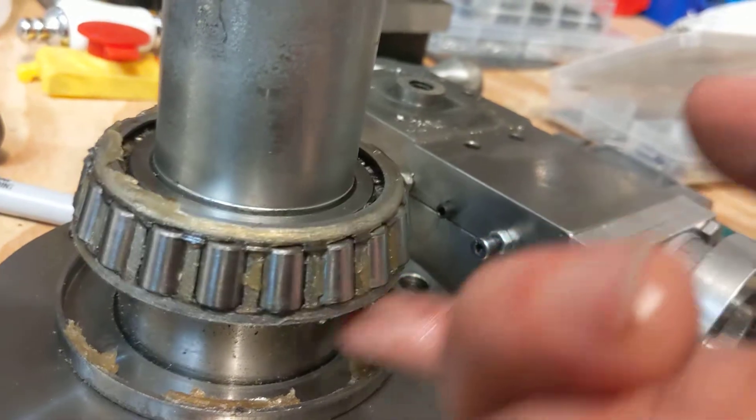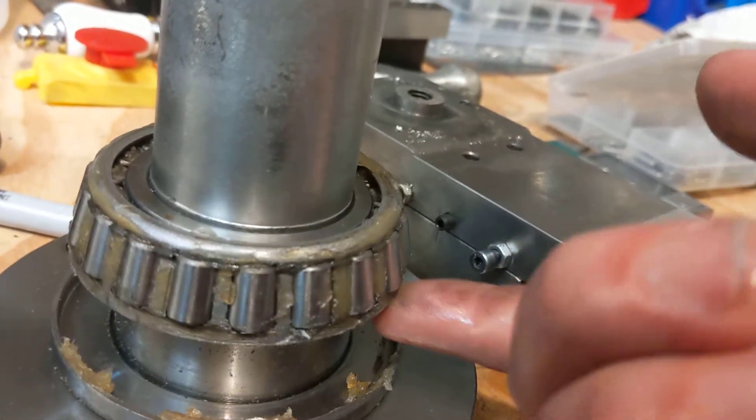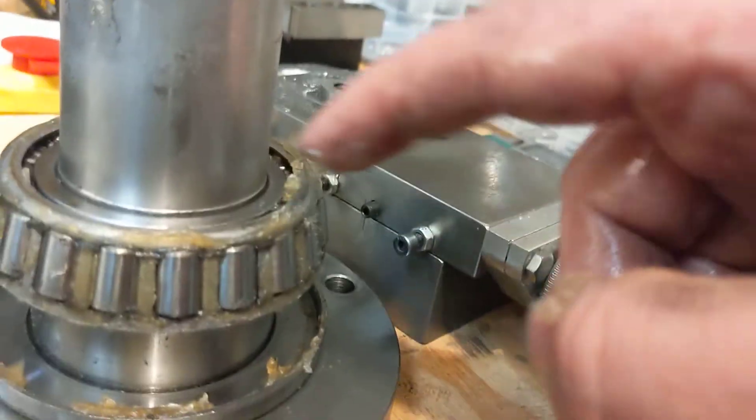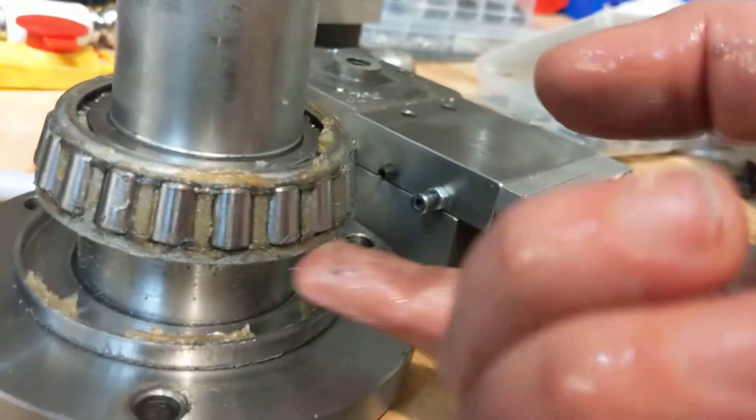The grease doesn't look that bad, so I don't really know. Obviously installing it with a twist in it is no good. I don't know if I should try to pull this bearing off and reseat it.